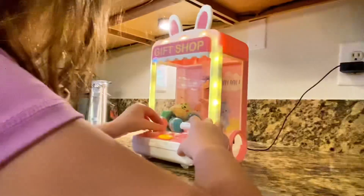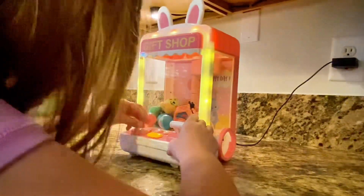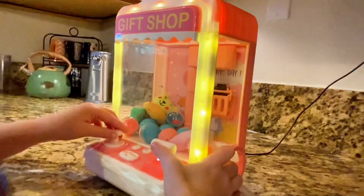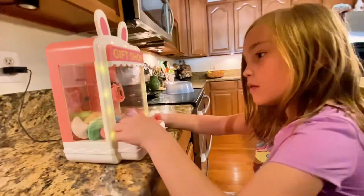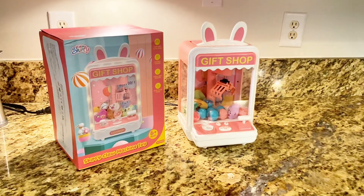And using it is a piece of cake. The controls are a no-brainer, allowing you to grab toys and treats like a pro. It's even portable with dual power options — you can plug it into the wall or place batteries in it to take it on the go. Birthdays, family showdowns, you name it. It's the ultimate entertainment machine, so you'll definitely want to pick one of these up.